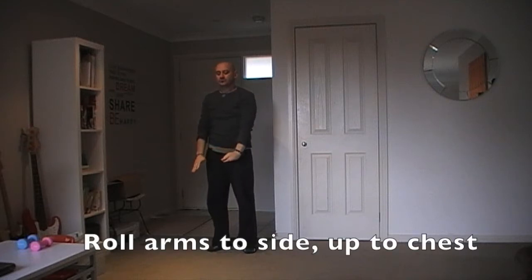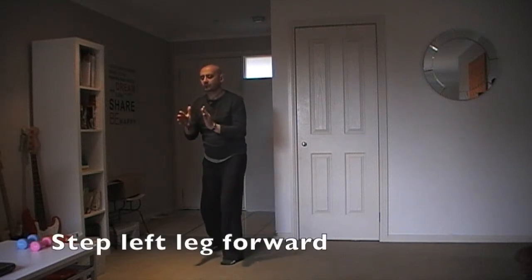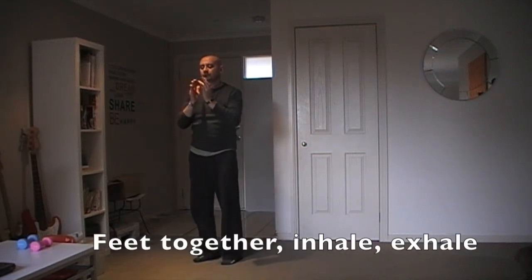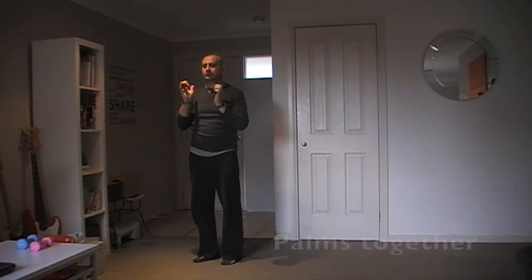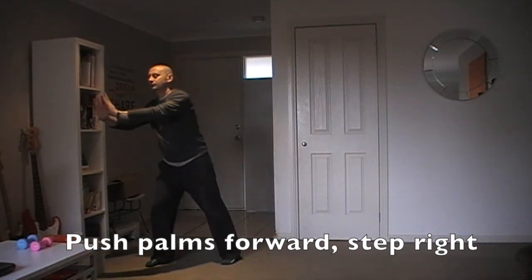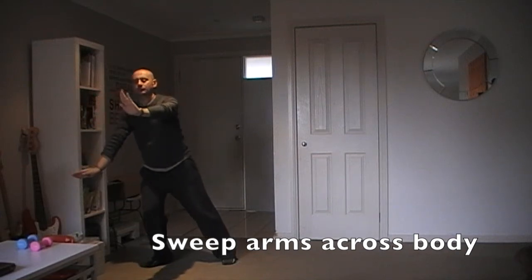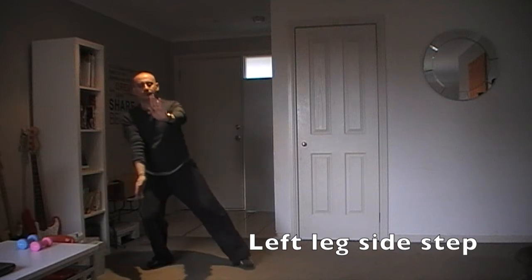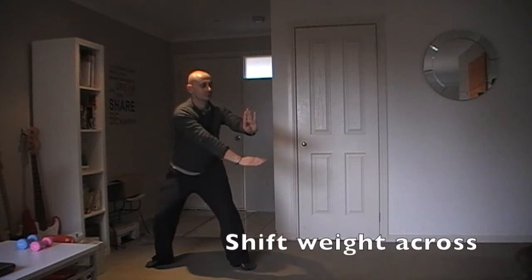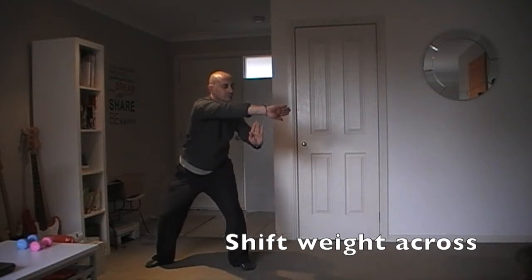Roll your arms to your side. Raise palms to your chest, shaped as though you're holding a small ball, while left leg steps forward. Push your arms forward and step to your right. Push your arms across your body. Left leg side step. Push your arms forward. Place your arm above and alternate on the turn. Shift the weight across. Focus on breathing and movement.